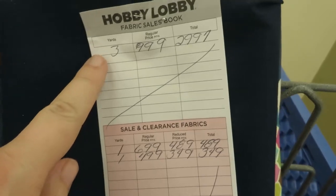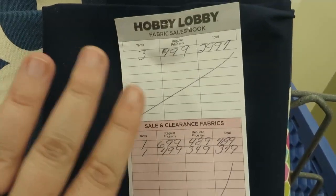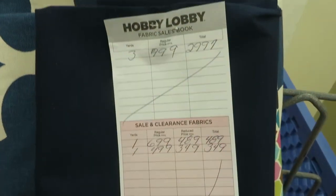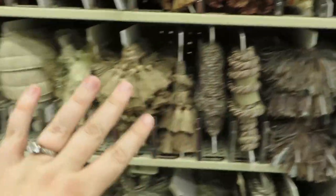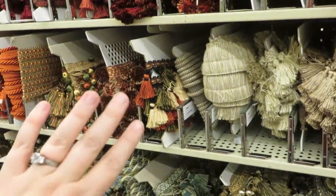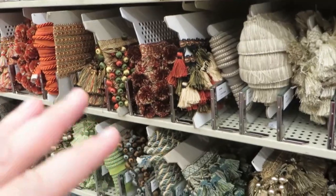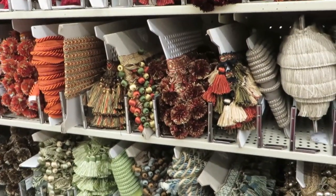The worker gives us a ticket with all the information on it, and we'll take this up to the front — that's what they'll use to ring up our fabric. Let's also talk about trims. There are a lot of trims you just buy as a whole roll, but some need to be cut. You do the same thing as with fabric: take it up to the counter and tell them how many yards or inches you want, and they'll cut it for you.